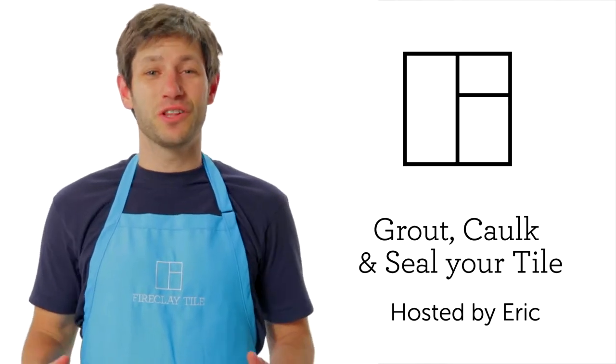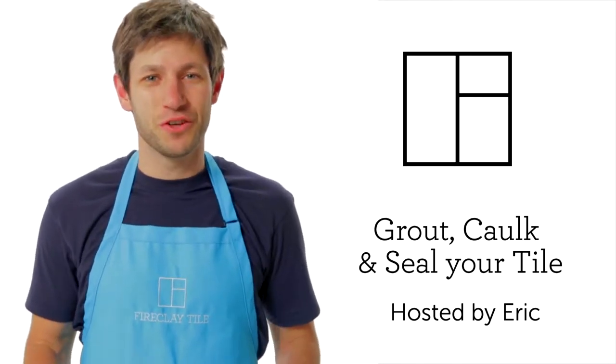Hi, I'm Eric and today we're gonna learn how to grout, caulk, and seal your tile. Your tile is set and you've given the adhesive the proper amount of time to cure. Now you're ready to grout.